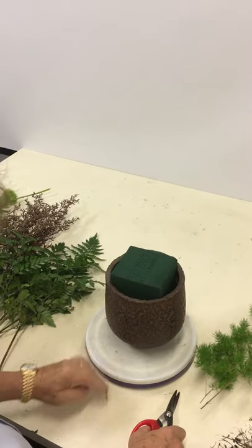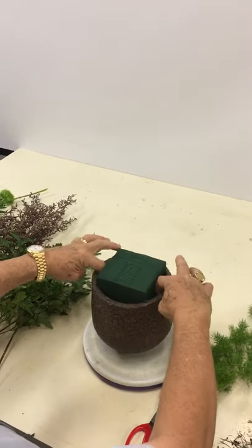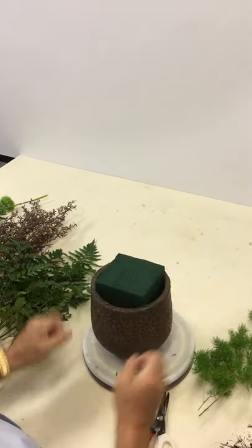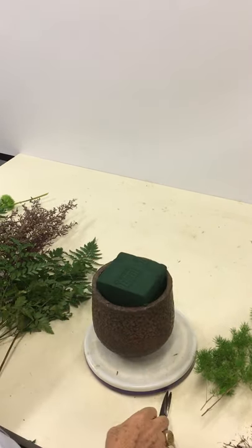We've got a round container. Oasis has been put in — it actually has a water source either side. Pot tape can go across if this is not firmly fastened.